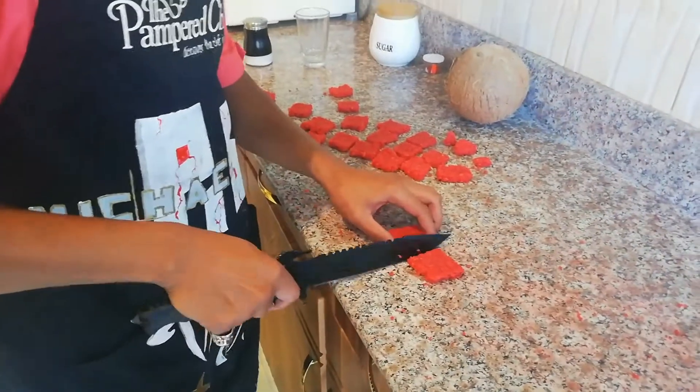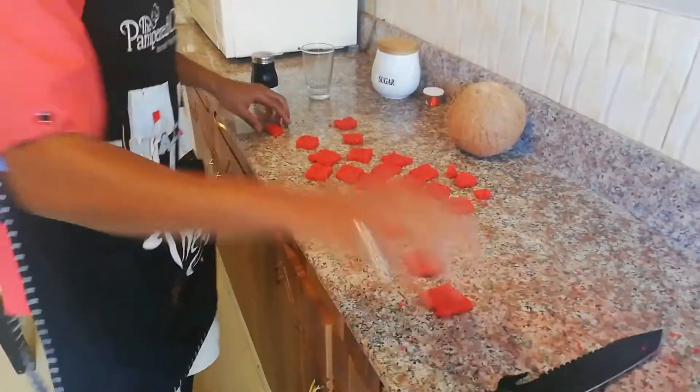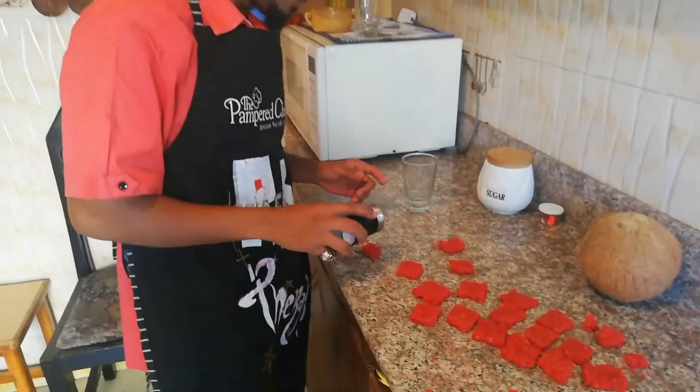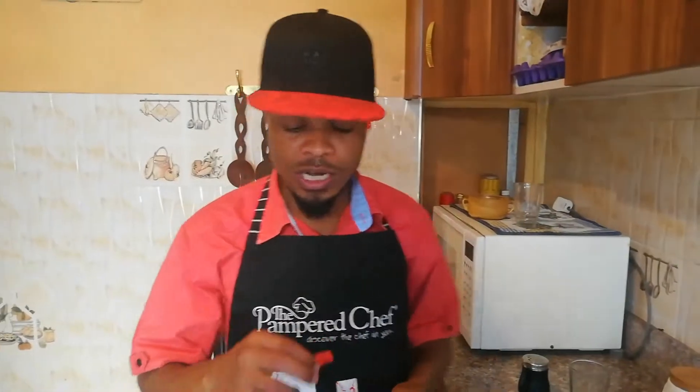Okay guys, after they have cooled down, you can cut them — wait for them to cool down first. I like to sprinkle a little bit of salt to balance, you know, to balance that sugar out.